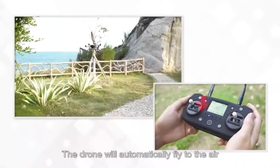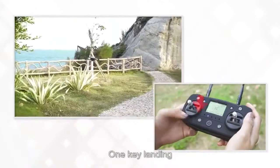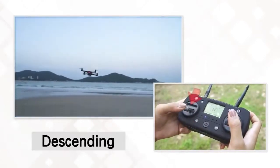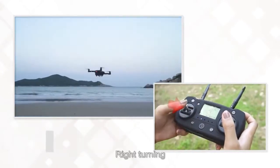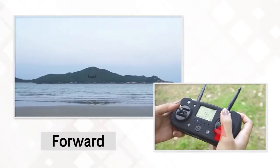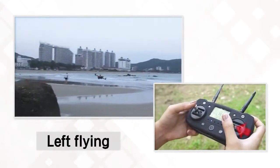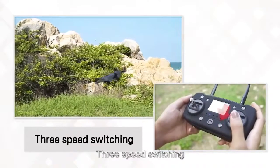One-key takeoff: the drone automatically flies to 3 meters above the ground. One-key landing is also available. Basic controls include ascending, descending, left turn, right turn, forward, backward, left flying, right flying, and three-speed switching.